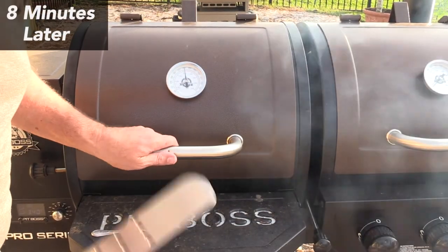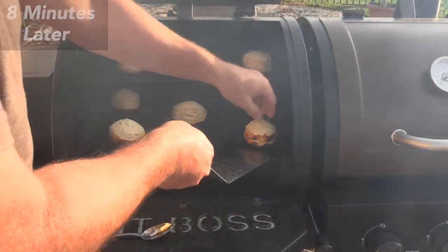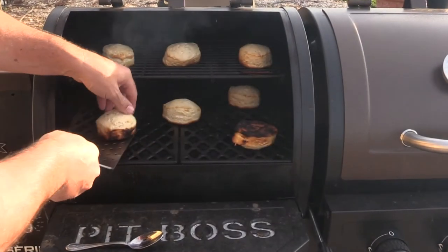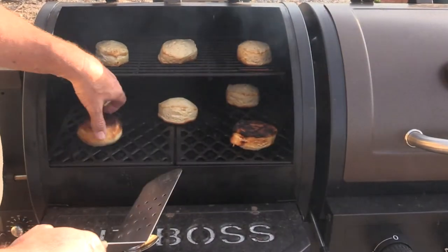You can already see this one's getting brown on the bottom. It was set for 11 minutes on the timer, but I can smell it burning — it's been 8 minutes. Let's see what we've got here. As you can see, pretty dark right there in the front. Fairly dark here too.